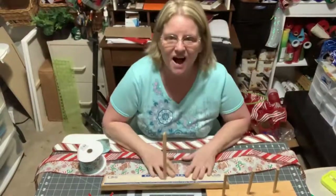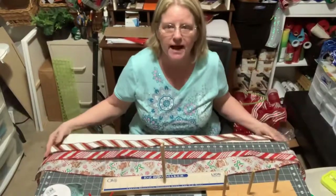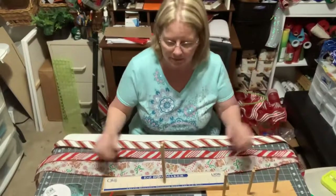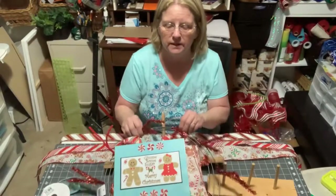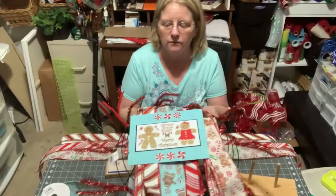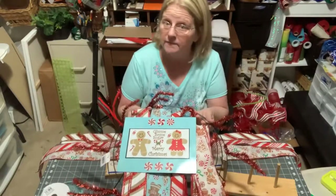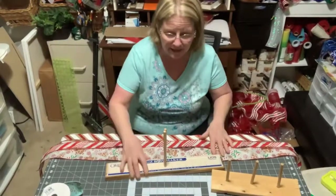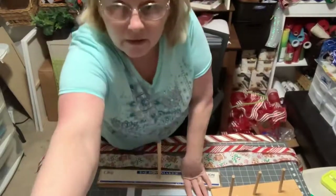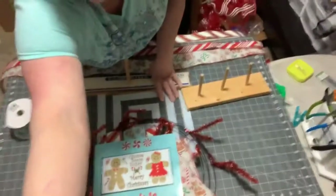Hi everyone, this is Connie from Connie's Crafty Designs. I wanted to come on and show you how to make a bow for a wreath. I am getting ready — my next video will be to do this wreath. It is the wreath kit for this month and I'm going to make a bow first. So I thought I'd show you how to do it. I'm just going to pan down and we'll get started.